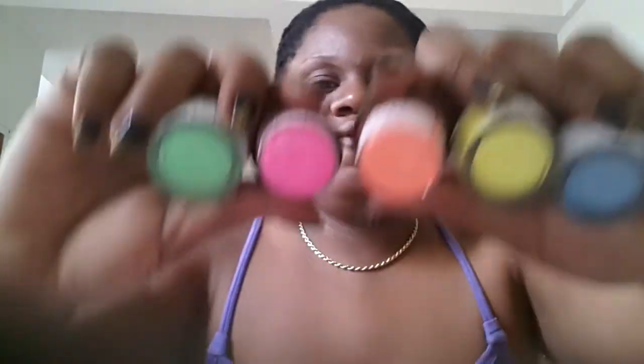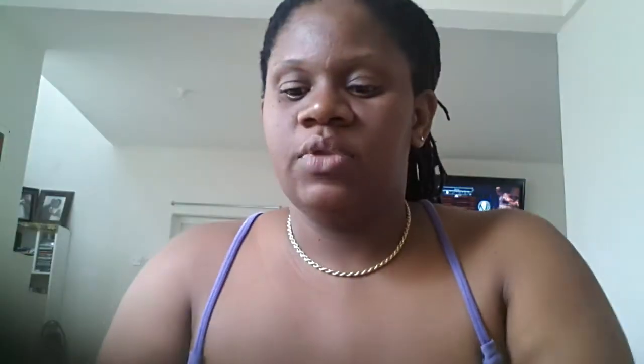The next thing we got was the 3D acrylics neon collection, and there's a set of five colors: green neon 3D, pink neon 3D, orange, yellow, and blue. So there are five colors in total, and they're for 3D nail art. We got three sets of those, so it's 15 pieces in all.